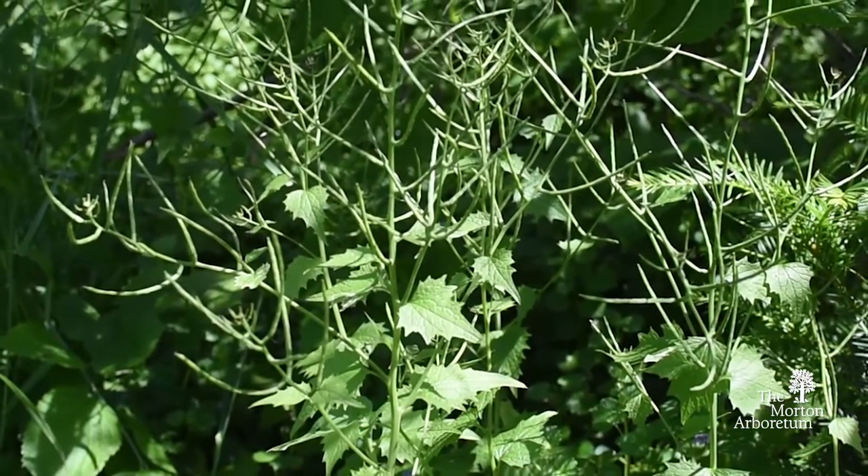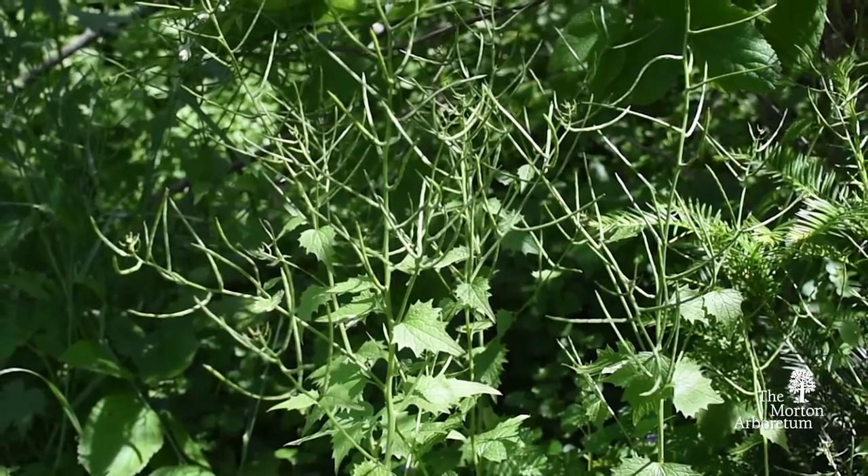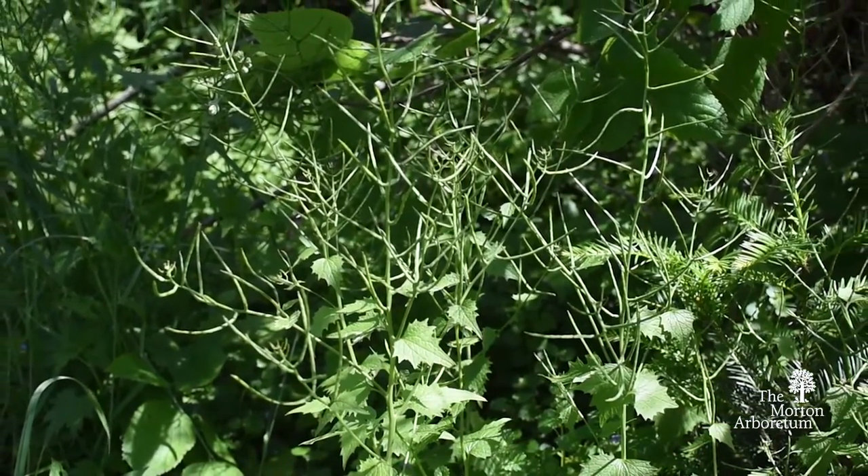This species inhabits woodlands and woodland edges and is a serious nuisance to the woodland plant community.